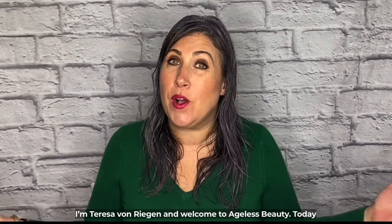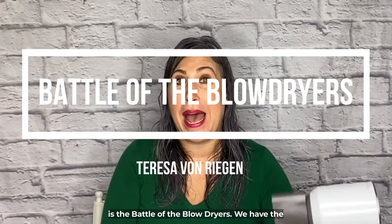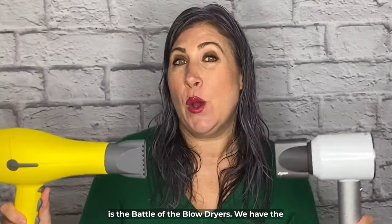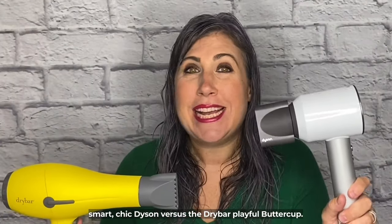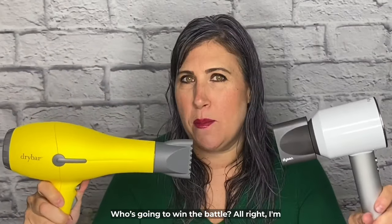I'm Teresa Von Regan and welcome to Ageless Beauty. Today is the battle of the blow dryers. We have the smart, chic Dyson versus the Drybar Playful Buttercup. Who's going to win the battle?